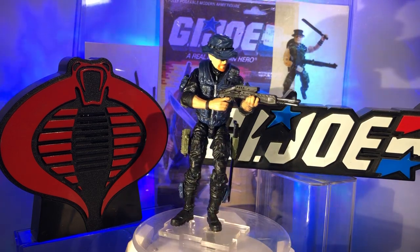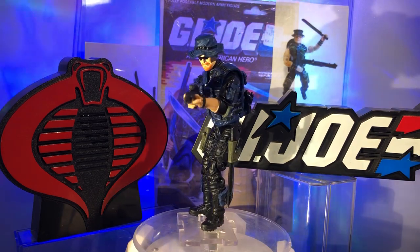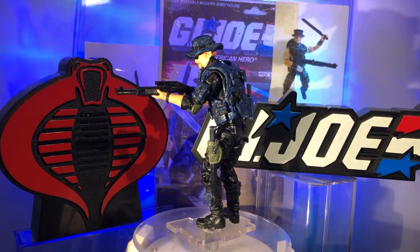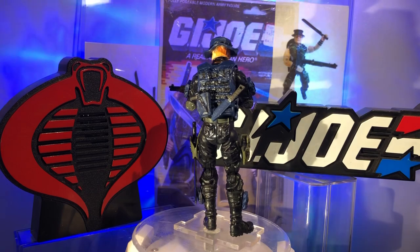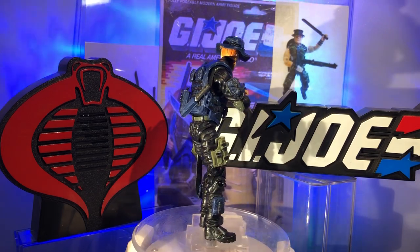What's up guys? Action Figure Junkie back with you with another custom action figure made from Marauder Task Force parts and accessories and the tiniest smidgen of Hasbro thrown in for good measure. This being a custom modern updated version of everybody's favorite Swamp Fighter, Muskrat. Specifically the Night Force version of Muskrat because I liked that one better.